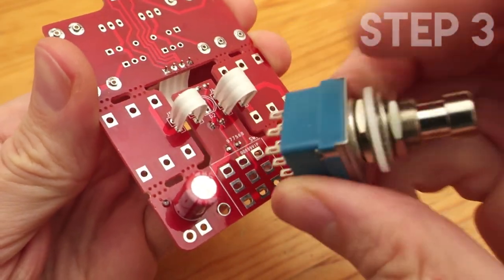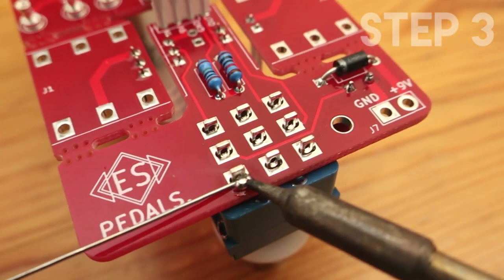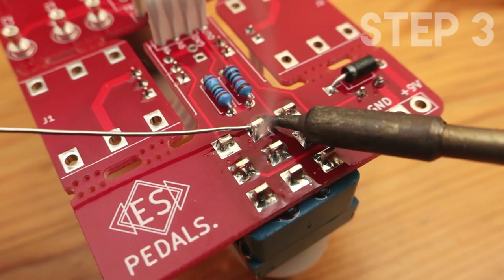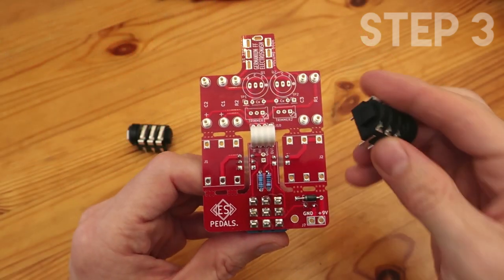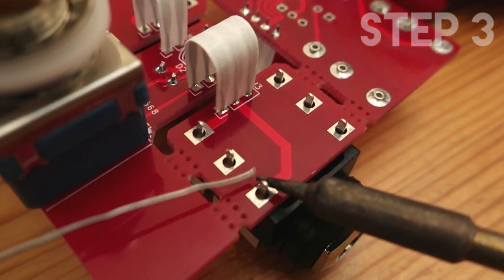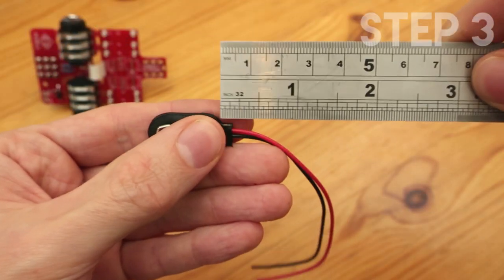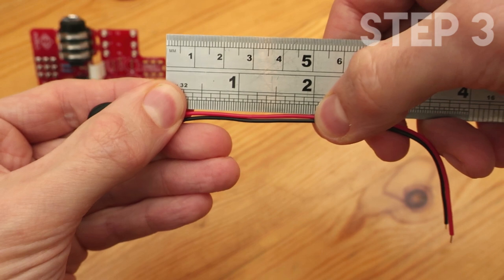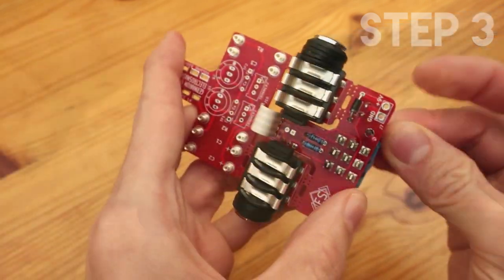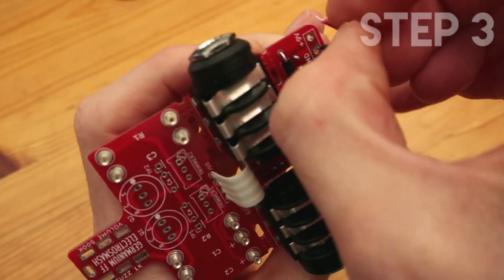The next step is to solder the big components. They are pretty simple but you have to make sure that they go straight. The best idea is to solder one of the pins, check it, and once you are 100% sure that they go straight into the board and it's not leaning to one of the sides, finish the soldering. For the audio jacks, it's quite important that once you have soldered the pin, cut the excess of the leg — this 2mm leg is not good, so it's better if you just cut it out. For the 9V battery connector, just measure 2 inches or 5cm, cut it, peel it, and solder it. The black wire goes to ground and the red wire goes to 9V.